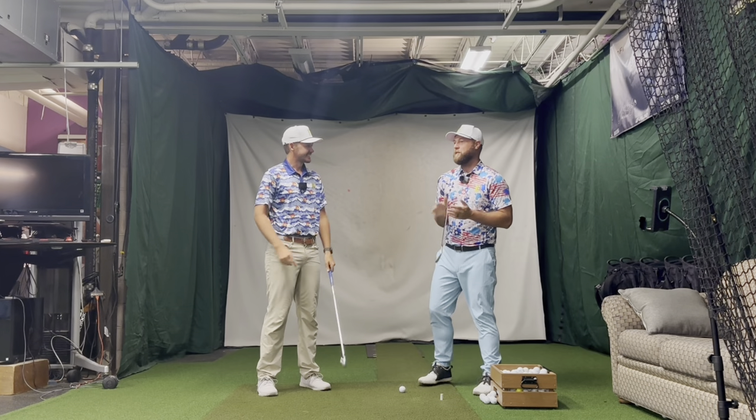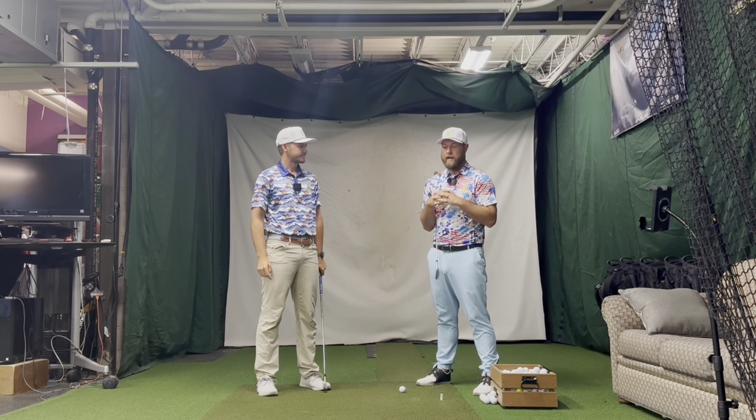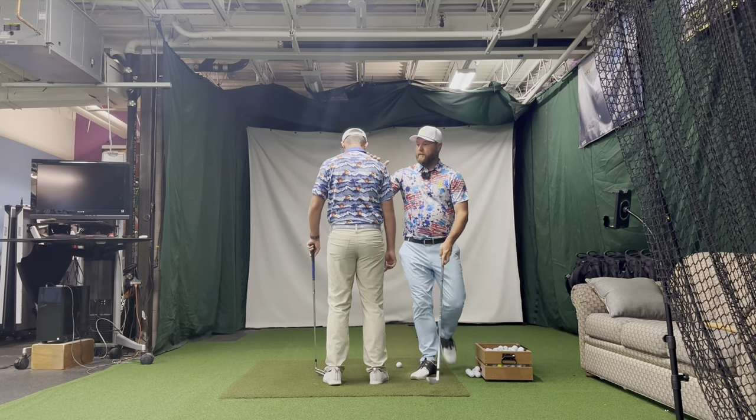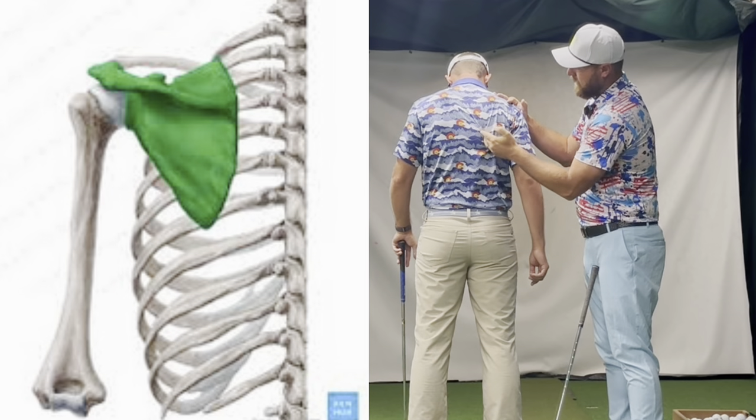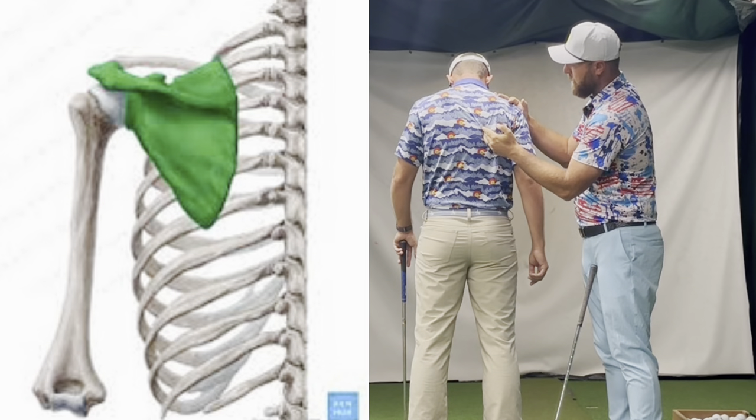We're talking about something that I'm fascinated with right now in this video. We're going to talk about the scaps, the scapula. So this is a posterior view — scapula is right here.